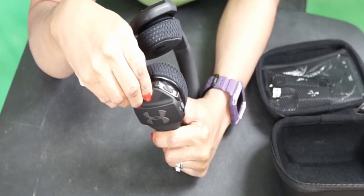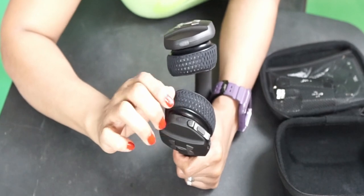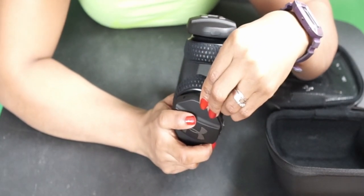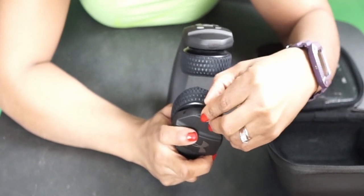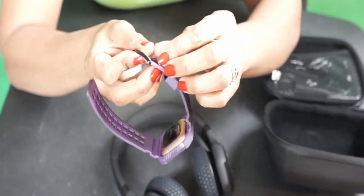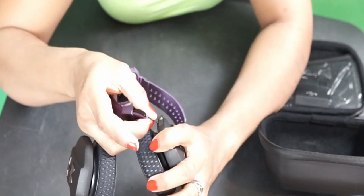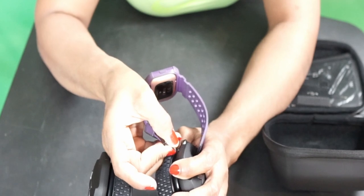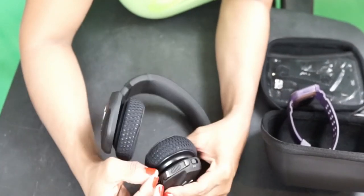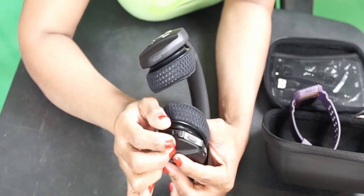If you want to use the headphone with a cord, there's a port here for it. I'm trying to open it — I think it's because I just cut my nails, but this port shouldn't be this hard to open. I don't like that part. What if you didn't have something to pry it open? That said, I'll probably never use this wired option, but who knows.